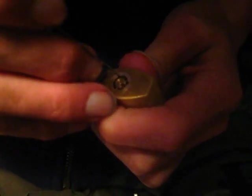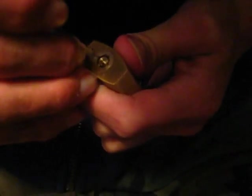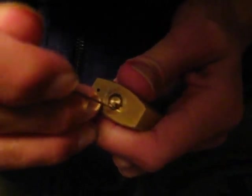Sometimes easier than actually picking it open. There's one, two... There we go. It started to go when I pushed that pin and I stuck my pick in and moved it all the way over. There it is.